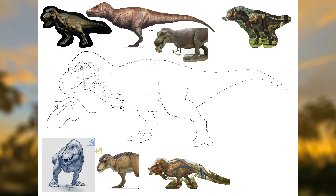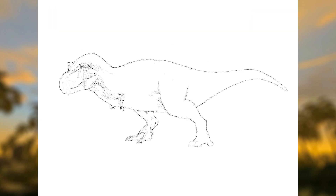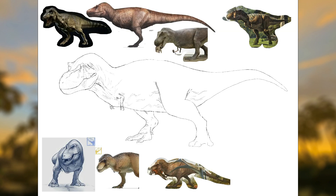Going into this, I had no idea how much I was going to struggle with the lacrimal horns and the neck proportions. I think those were the two aspects of this T-Rex that I spent the most time on, and I was either almost at the coloring stage or even into the coloring stage by the time I finally got those elements to a point I was happy with.